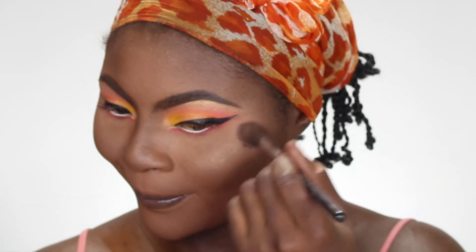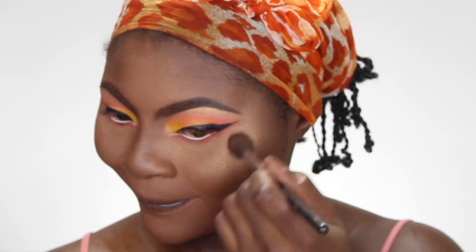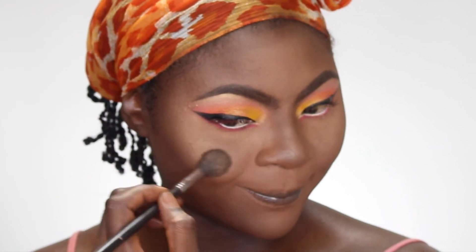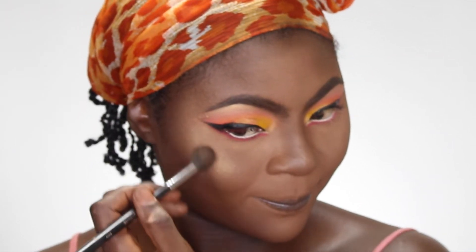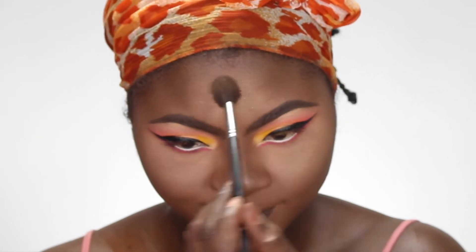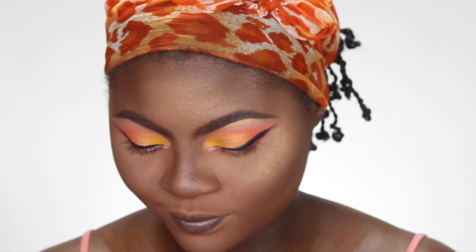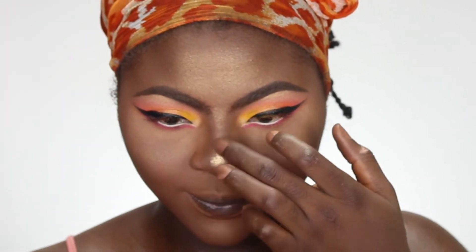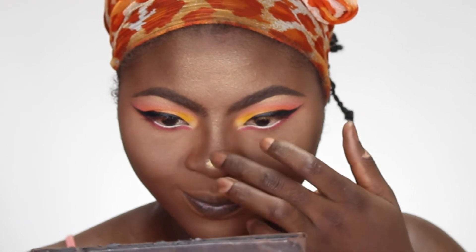I'm highlighting my face using my Juvia's Place Sahara blush duo palette, the one I normally always use. I highlighted my brow bone, cheekbones, forehead, and the bridge of my nose. You want to make sure you're blending as you go — I use circular motions when blending my powder, highlighter, or anything down the bridge of my nose.